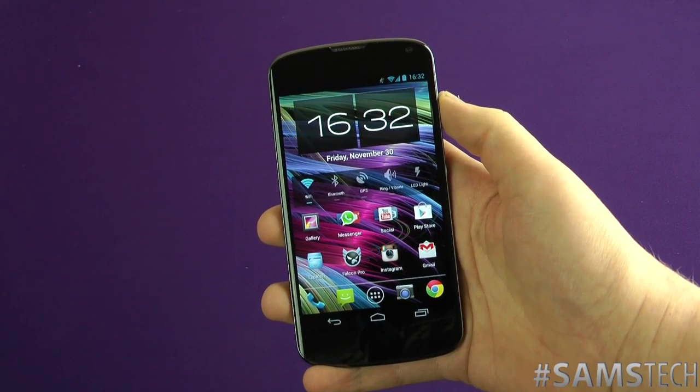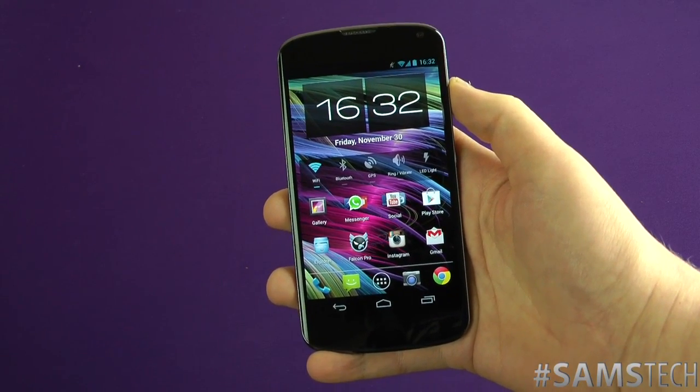Hey everybody, it's Sam back once again and today we're going to show you how to do a screenshot on Android for Ice Cream Sandwich and above. So let's get into it.